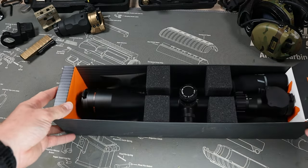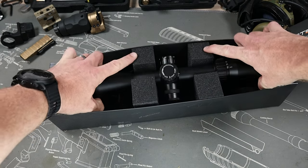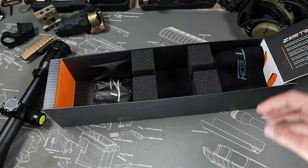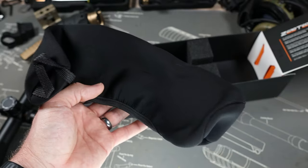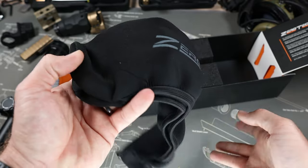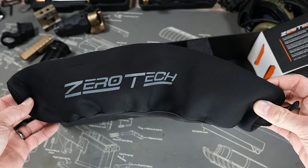Here we have our optic. Scope looks good. Let's see what else is in this package. The first thing we have is a cover — if you want to cover the actual scope up. We've seen this included with a few scopes lately, which is nice to see.